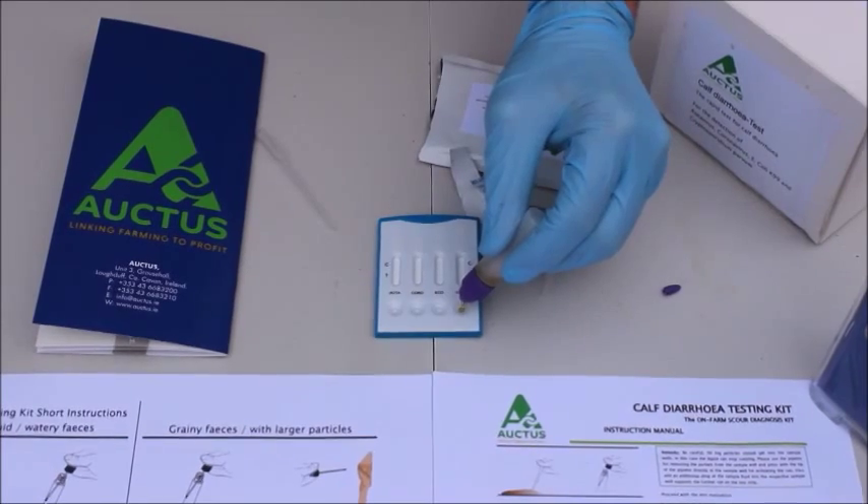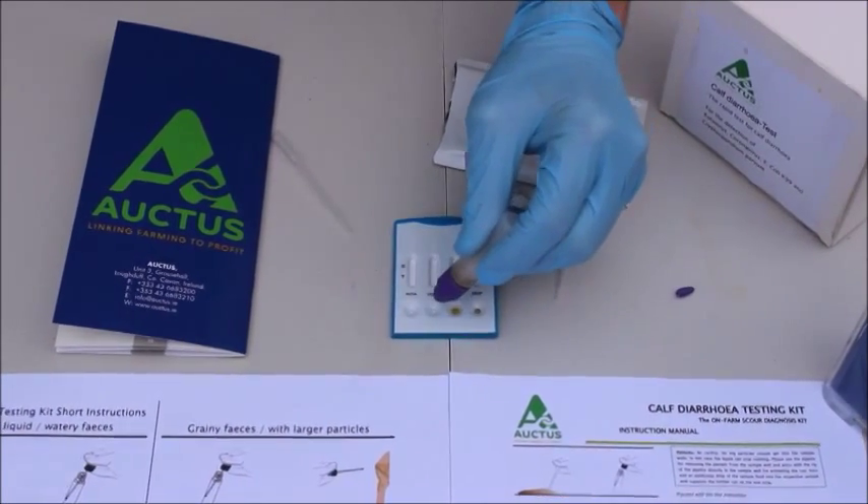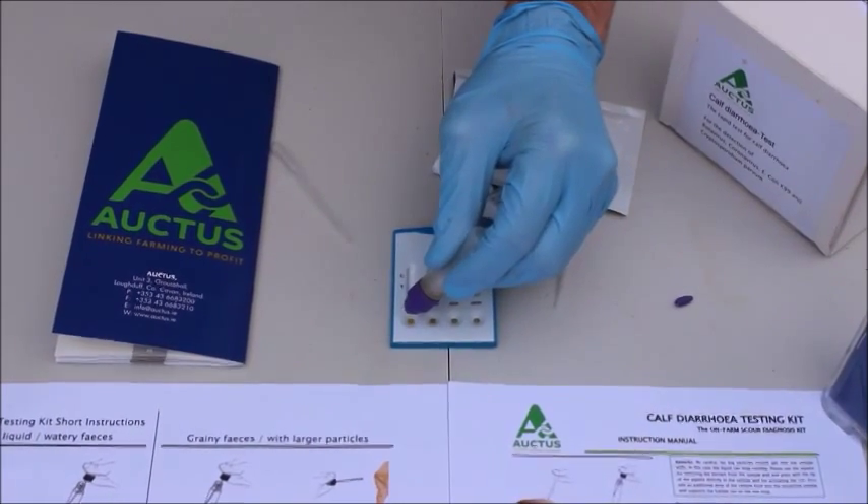This is then testing for cryptosporidia, E. coli, coronavirus, and rotavirus.